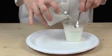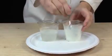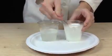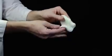Stir small amounts of this solution into the glue mixture until it thickens into slime. At this point, fold the slime 20 to 30 times until it's the same consistency throughout.